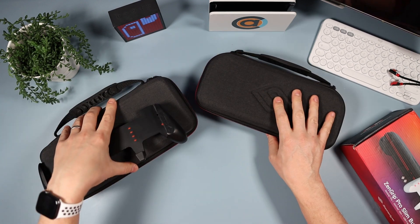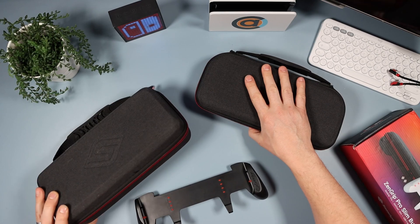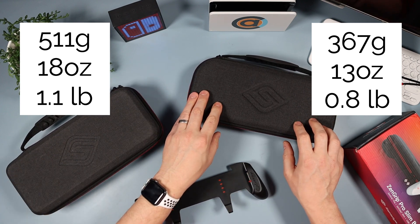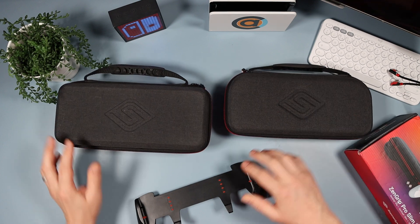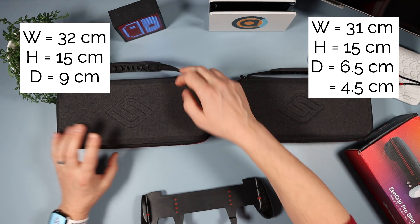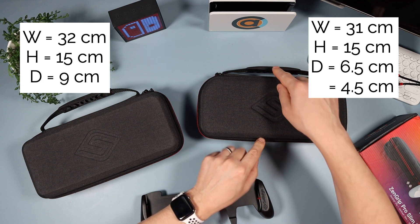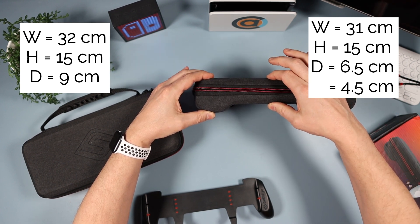Now I'm going to compare it to the larger case. This one on its own weighs 511 grams — 18 ounces or 1.1 pounds. The new one is considerably lighter at 367 grams, 13 ounces, or 0.8 pounds. For dimensions, the larger case is 32 cm by 15 cm and 9 cm deep. The new one is 31 cm by 15 cm, and only 6.5 cm at the thickest and 4.5 cm at the thinnest.